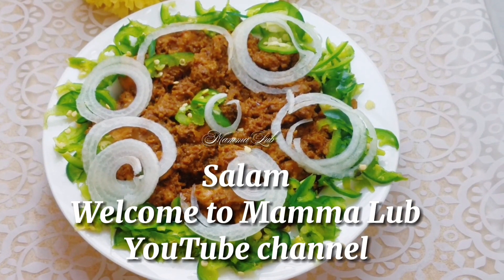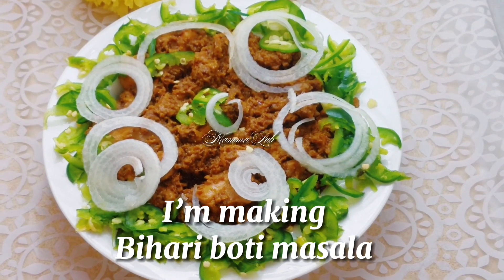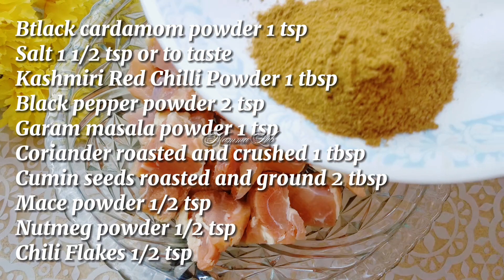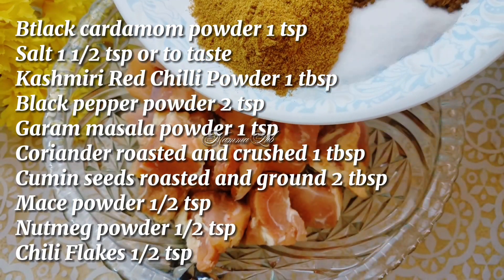Salam, welcome to Mama Loop YouTube channel. I am making Bihari Boti Masala. Let's make it — marinate 1 kg boneless chicken thigh pieces. Add black cardamom powder 1 teaspoon, salt 1 and half teaspoon or to taste, Kashmiri red chili powder.